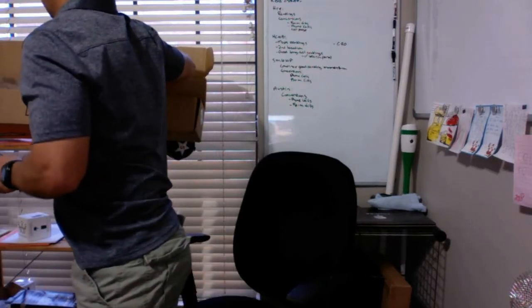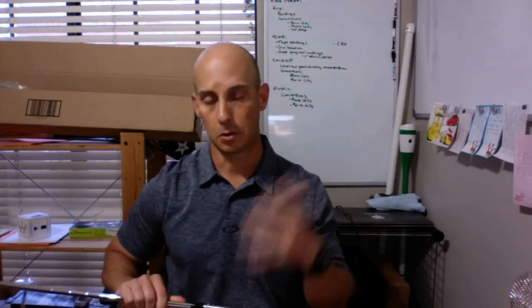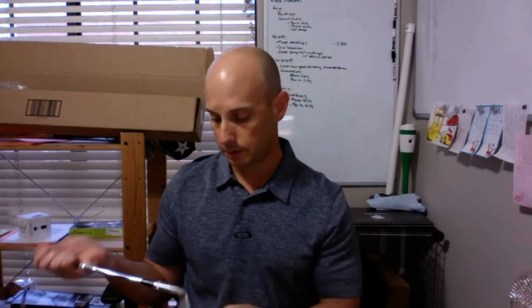Today we're doing an unboxing of the Ben Hogan Equalizer wedges. I'm Jamie with Golfer Geeks. I've been looking to get these clubs for quite a while. Ben Hogan only makes clubs on demand — when you order, they make them; nothing is sitting on a shelf anywhere. They're kind of a smaller operation these days, and that's just how they do business.